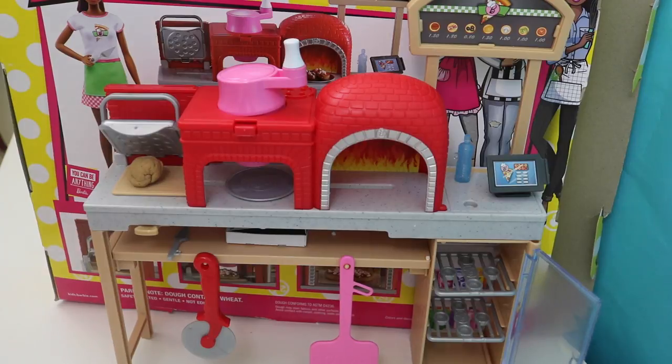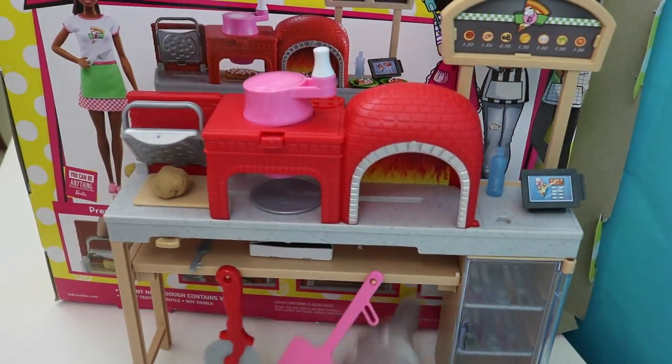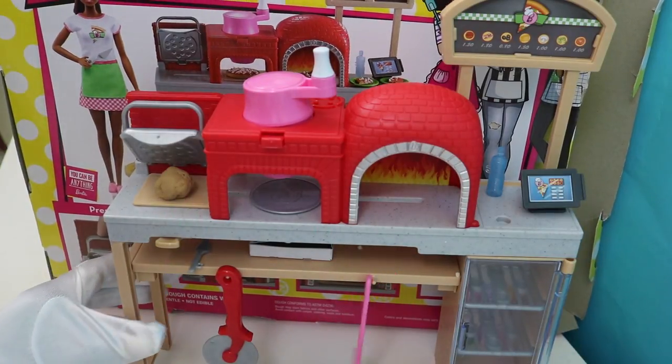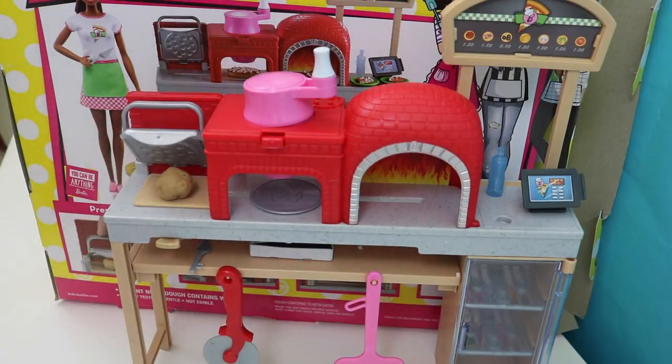And then this is a little refrigerator — it's got a bunch of refreshments and drinks. And this is her cash register up here. So whenever you buy a pizza, she's going to slice it up for you and ring you up and you'll be on your way. All right kids, let's start playing with this.